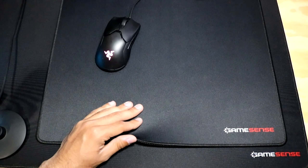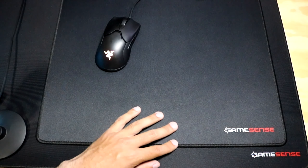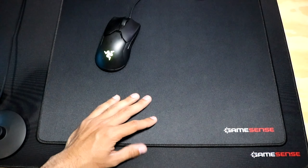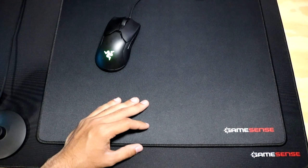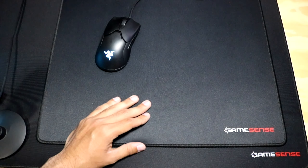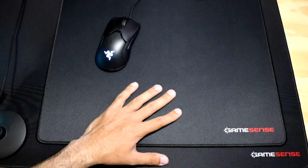I wouldn't recommend playing with a long sleeve though, because it does slow you down a decent amount. Before these mouse pads I used the Odin Infinity Hybrid and the Artisan Hein, and using a long sleeve with those mouse pads was much better compared to this one.